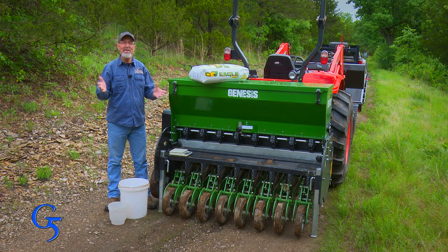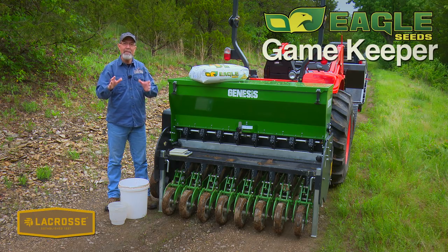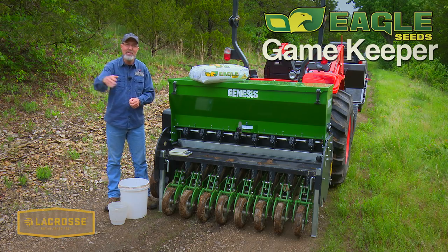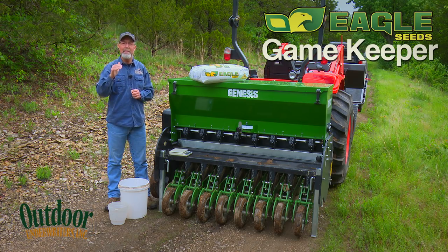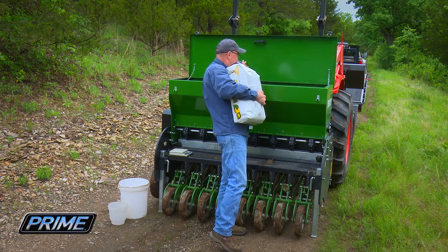This morning we're planting Eagle Seed's Gamekeeper Blend. I really like that blend because it's got a big portion of the Whitetail Thicket in there. Whitetail Thicket is a viney type soybean that handles browse pressure better than any soybean I've ever tried. We're going to put some seed in the hopper, do some calibration, and go plant.